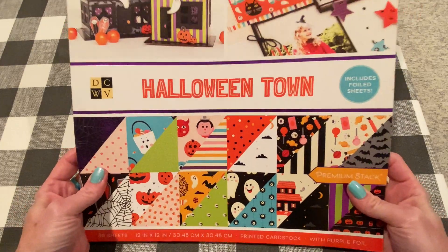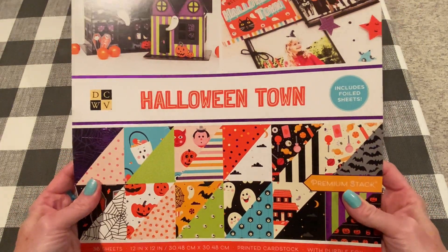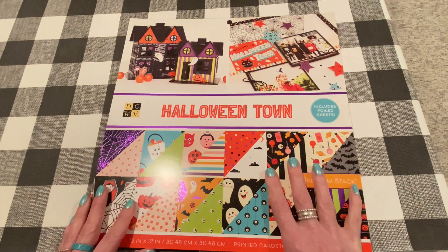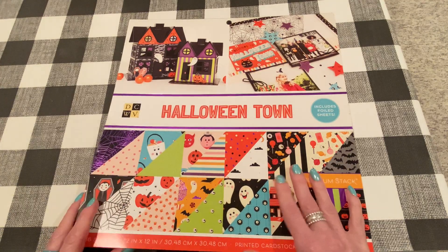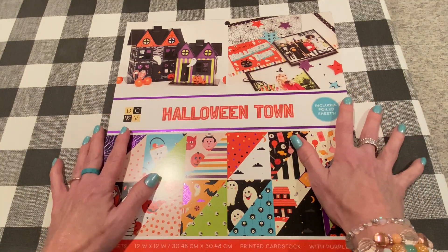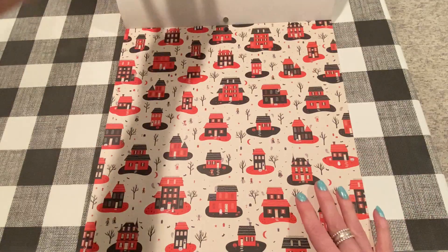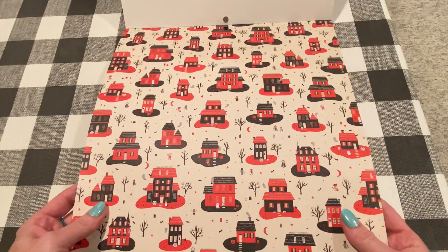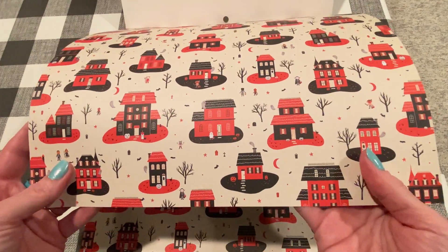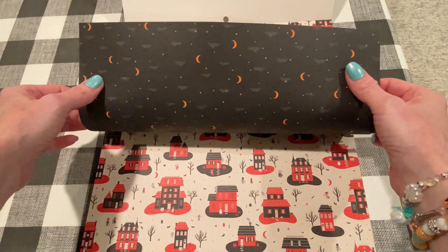So this is one of the new DCWV Halloween paper pads. This is a 12 by 12 — it also comes in 6 by 6. It includes foiled sheets, and I love DCWV because they're double-sided and usually really high quality and so pretty. I just opened it, haven't gone through it yet, so I can't wait to show you. We have this vintage-looking page — I love this, it's so cute. It reminds me of old school Halloween decorating.